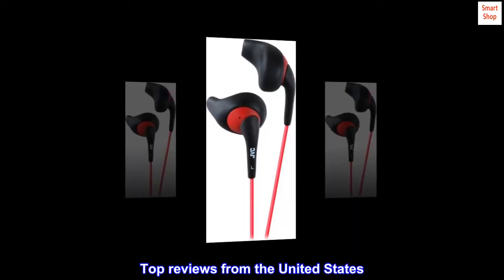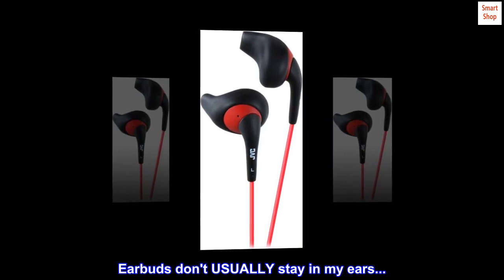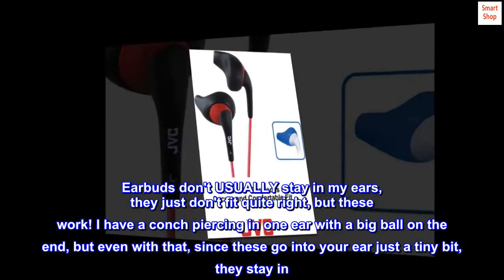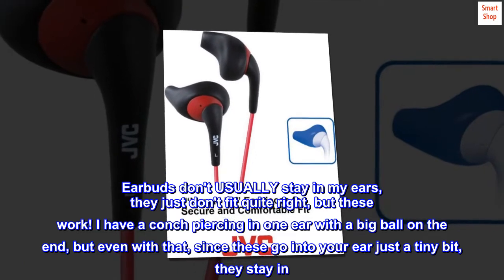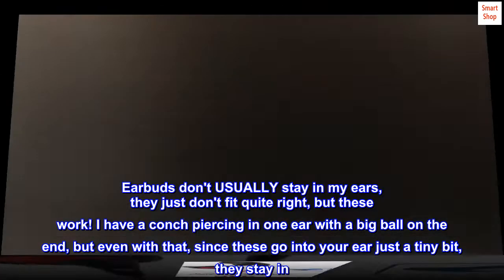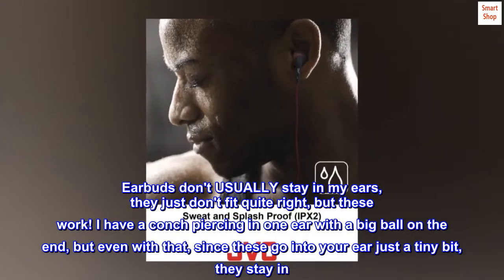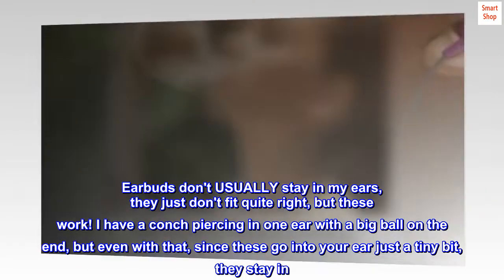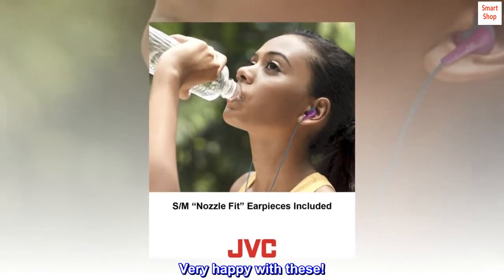Top reviews from the United States. Earbuds don't usually stay in my ears — they just don't fit quite right — but these work. I have a conch piercing in one ear with a big ball on the end, but even with that, since these go into your ear just a tiny bit, they stay in. Very happy with these.